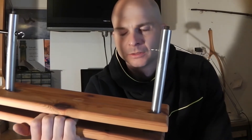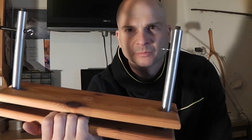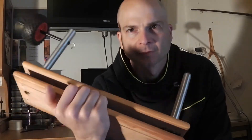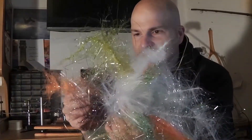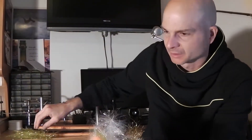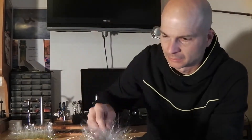Geht genauso. Es gibt sogar von Stonfo, glaube ich, so ein Teil, was man direkt an den Bindestock anklemmt und damit Dubbing-Stränge herstellen kann. Ich habe jetzt hier mal ein paar Beispiele, was man damit machen kann. Das sind jetzt hier diese Stränge, und die habe ich mir extra für Hechtstreamer gemacht. Und wie das Ganze funktioniert, das werde ich jetzt auch nochmal zeigen.